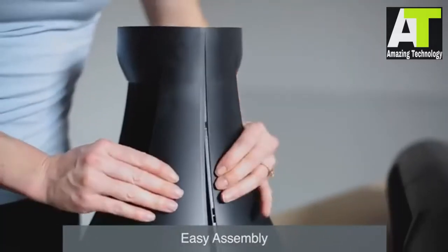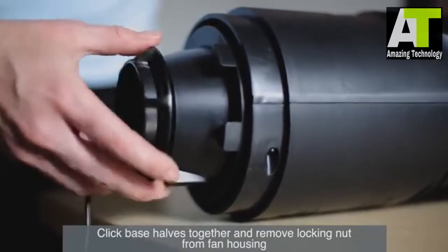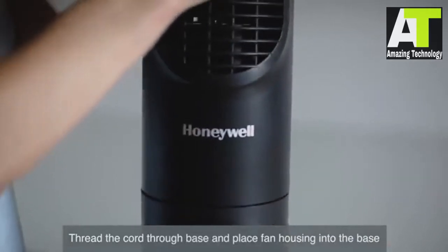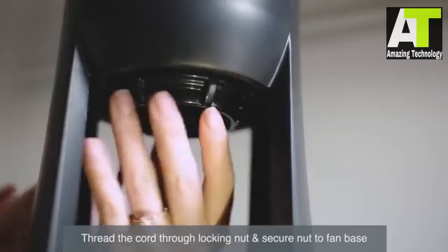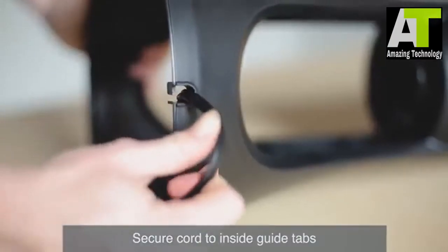To assemble, first click the two base halves together, then remove the locking nut from the bottom of the fan housing. Thread the cord through the base and place the fan housing into the base. Thread the cord once again through the locking nut, twist the locking nut onto the base until you hear an audible click. For cord management, slide the cord through the inside guide tabs and out through the bottom.